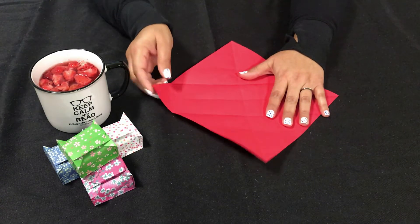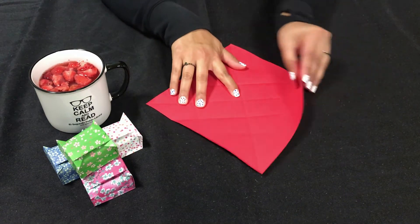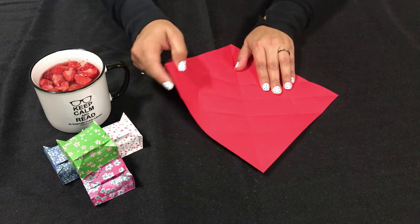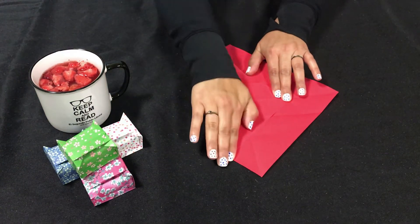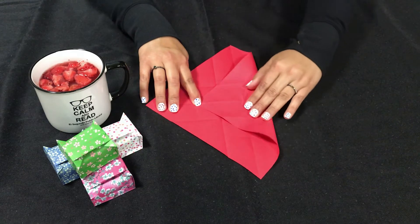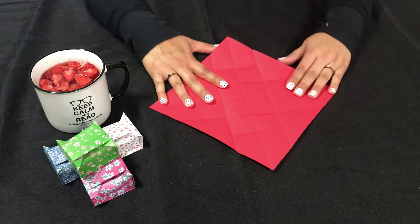When you do the same exact thing: fold this over to the middle giving it a little crease, open, this side to the middle again giving it just a little crease. Take this side and fold it all the way over to that little crease we made, giving it the full crease. Open again — this side all the way to that little crease we made toward the beginning, not the fold we just made, careful of that. Give it the full crease and open.